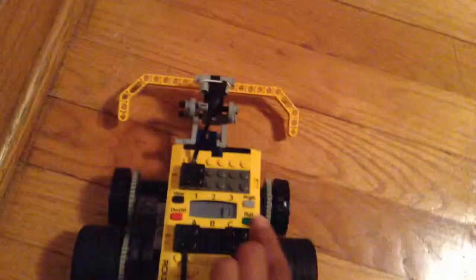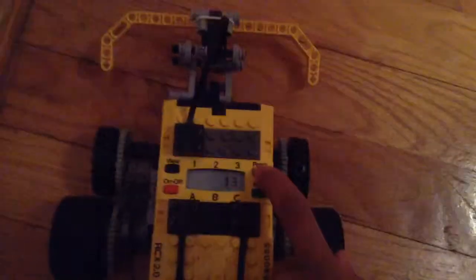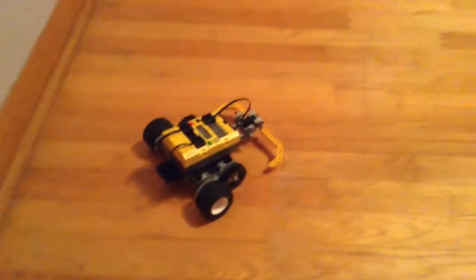I'm going to turn it on. You just click on, and then there's a program. I click five because five works, and then you click run. See — it will keep going straight until it bumps something, and then it will turn. It will go back and then turn.